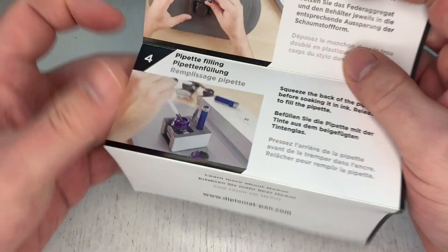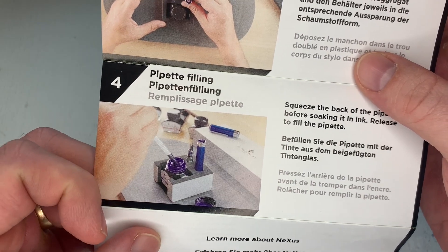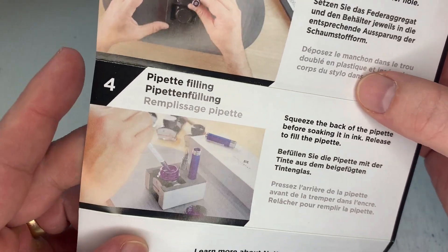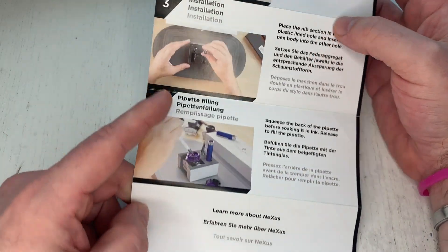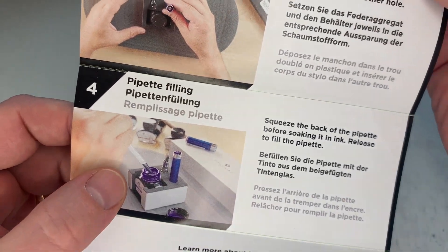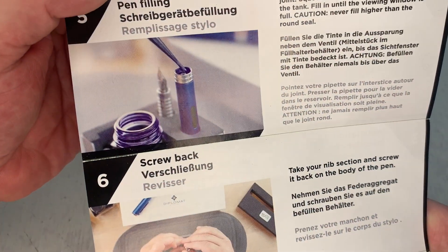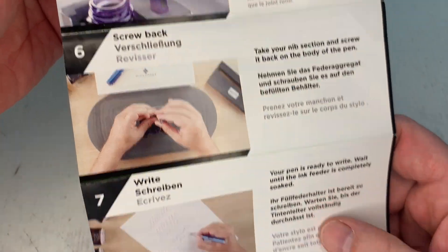You basically put the pen in a little container it comes with. It also comes with a bottle of ink, and then you fill it with a syringe — a bulb syringe or whatever you want to use. That also comes with the pen.